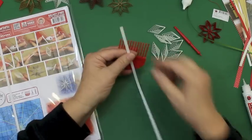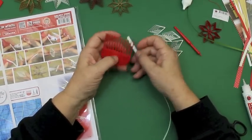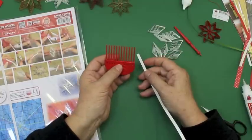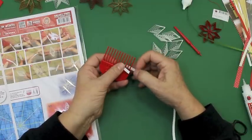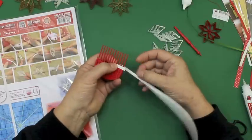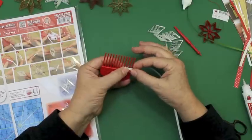I'm going to show you how you can make galaxy stars here. You use the comb, and we will work over four teeth. Put in the strips.